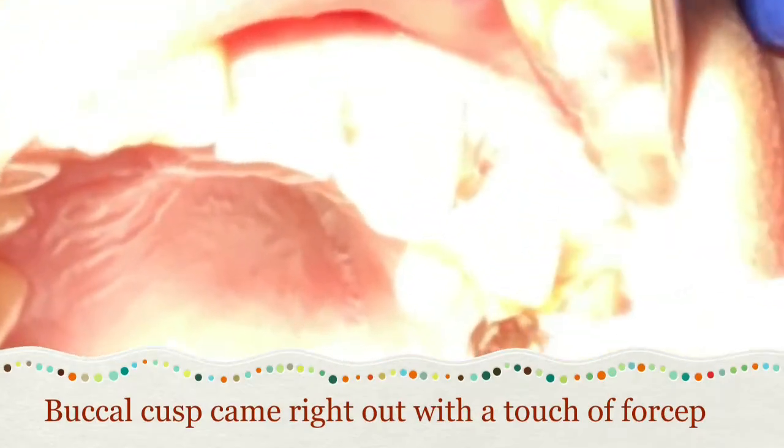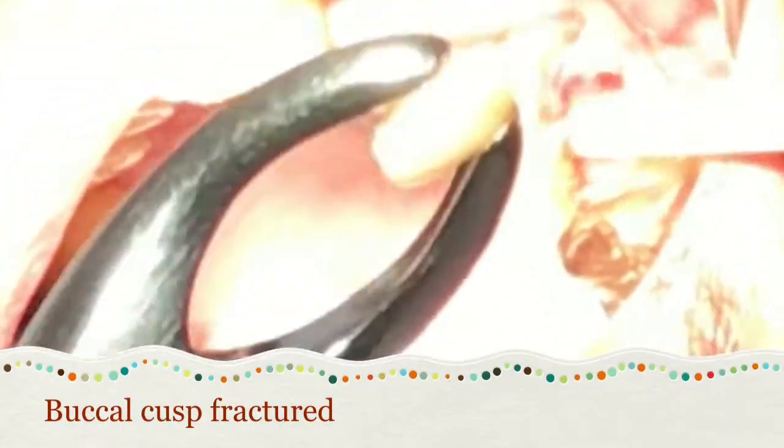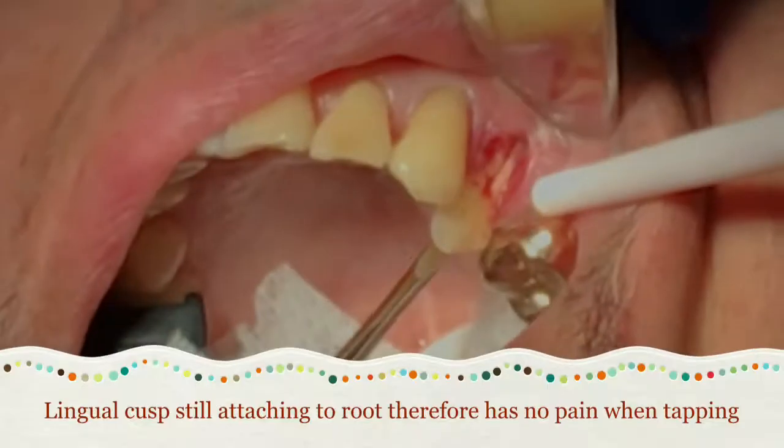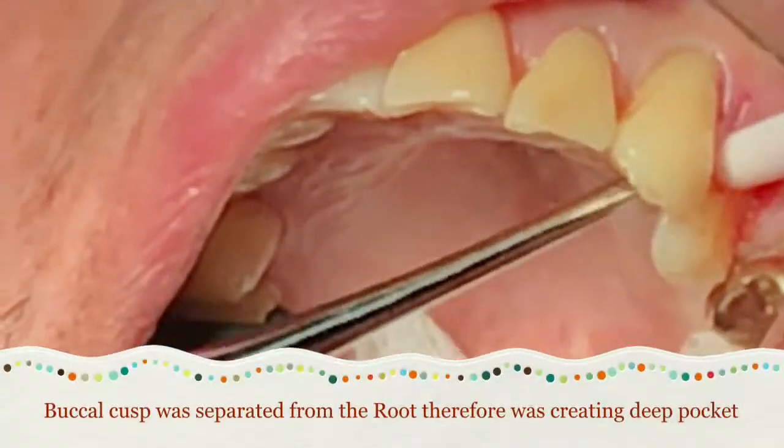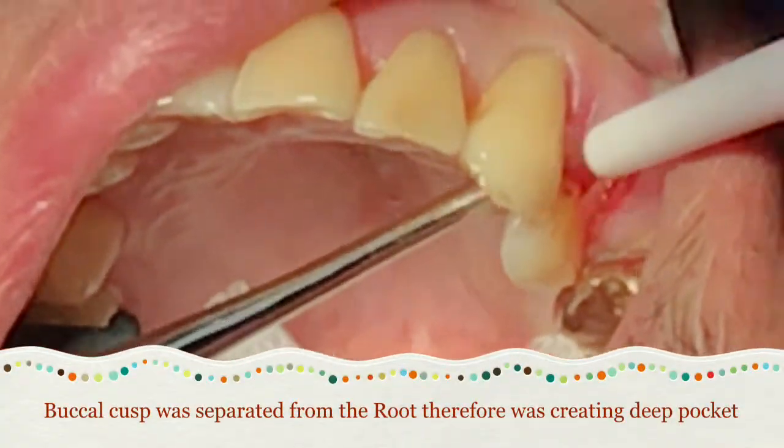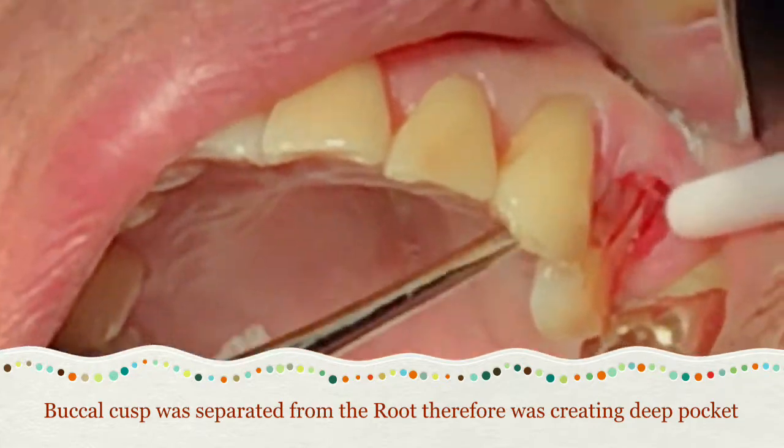As you can see, I hold the forceps, and as soon as I touched the tooth with the forceps, the buccal cusp came right out. That confirmed the determination was correct — extraction was needed.